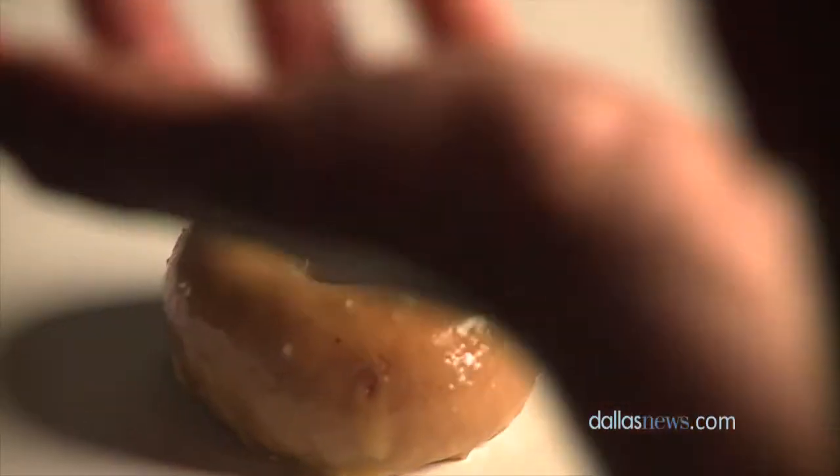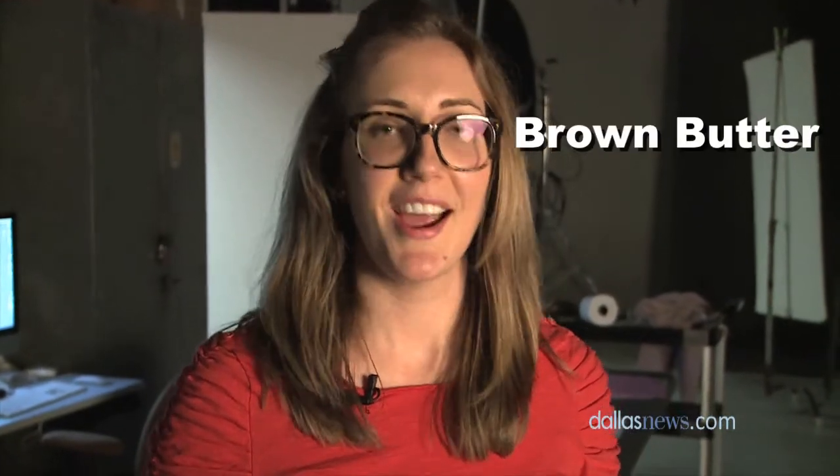This is a honey and brown butter glazed doughnut. You make a really quick glaze with brown butter and some honey that you boil together, dip the doughnut in quickly with a little bit of nutmeg, and you get this glossy, beautiful finished doughnut.